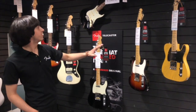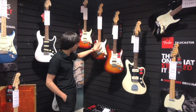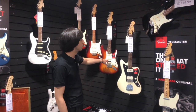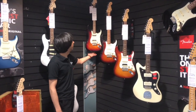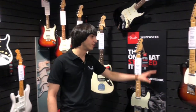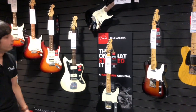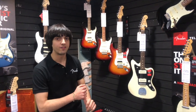We've got the Telecasters, we've got the Strats, we've got the Jazzmasters. We've got the standard single coil pickup configuration, we've got the HSS with the Shaw Booker, we've got this double humbucker Strat here which is a cracking guitar, we've got the Telecasters with the standard single coil pickup configurations, all featuring Fender's V-Mod style pickups to deliver that classic Fender tone.